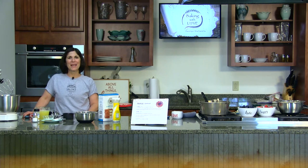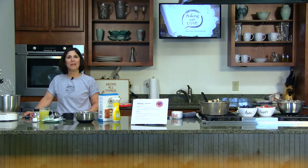Hi, welcome back to Baking with Love. I'm Carolyn Stella Tella, aka Stella, coming to you from the PEG TV kitchen studio. And today I'd like to share with you my recipe for what I call red, white, and blueberry trifle.